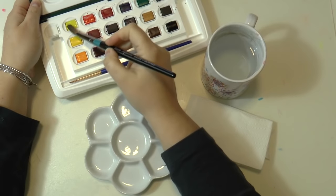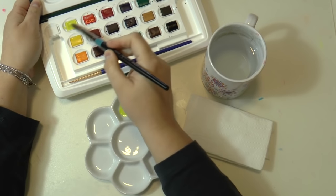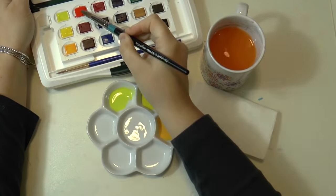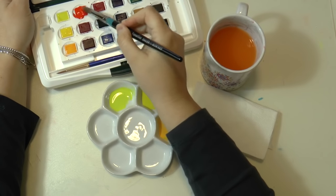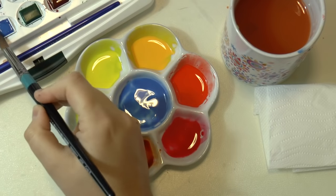The first step is to prepare your colors. Look at your reference picture, identify the principal colors, and prepare them in a ceramic palette.